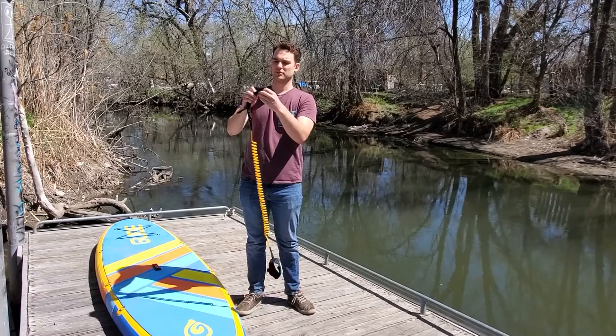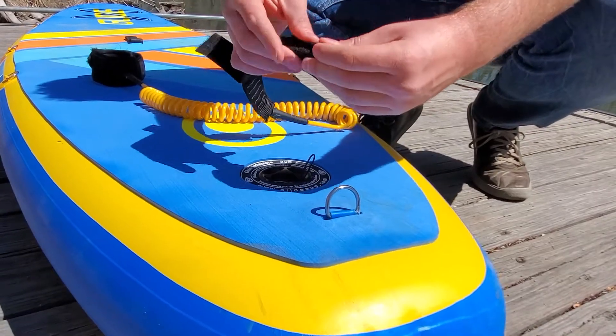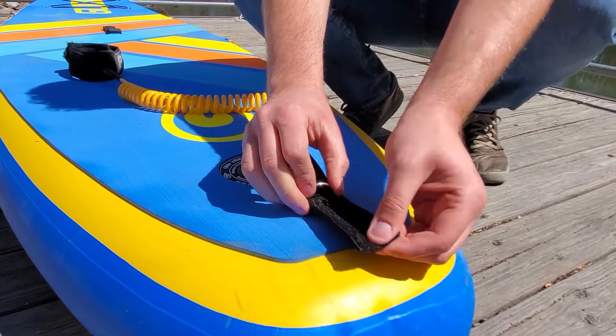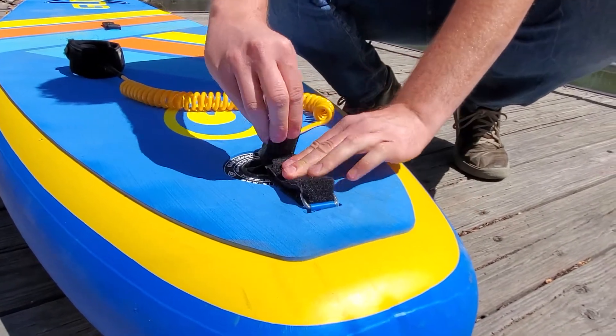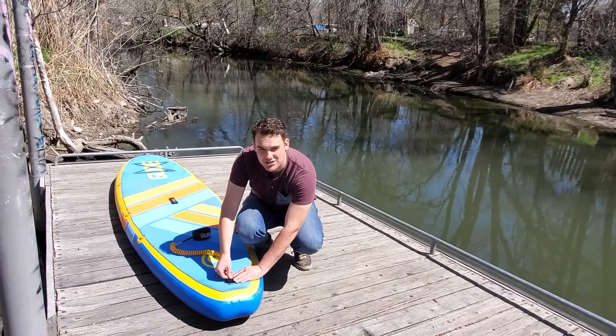Then take this soft squishy end, fold it like a hot dog, and stick it through the D-ring on the back of your board, pull that all the way through, and fold that over, and then attach the velcro.